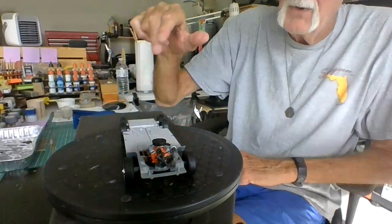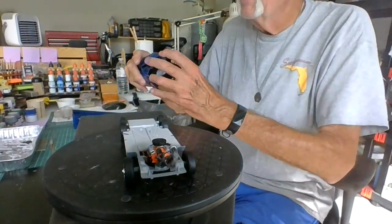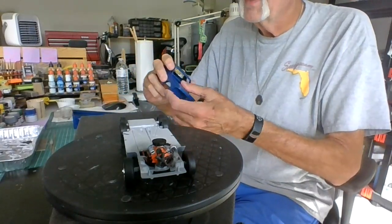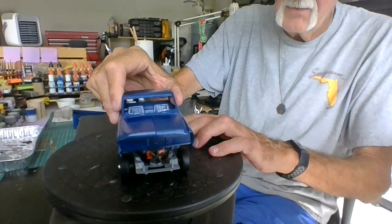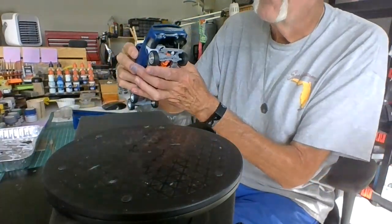It all fits really well. The top fits good, and that goes on here. Let me put this on for you.